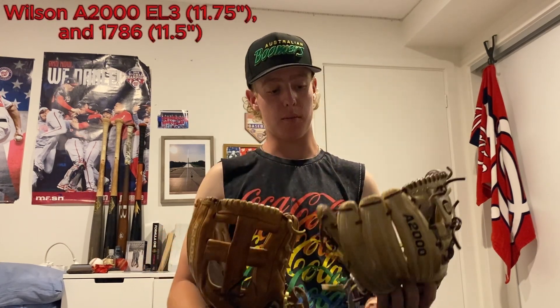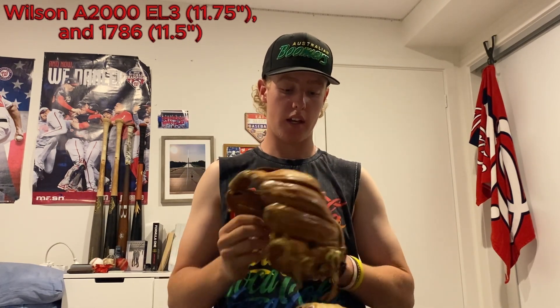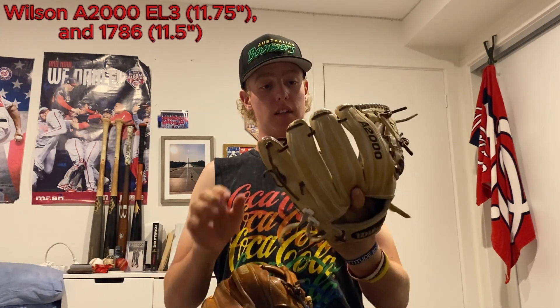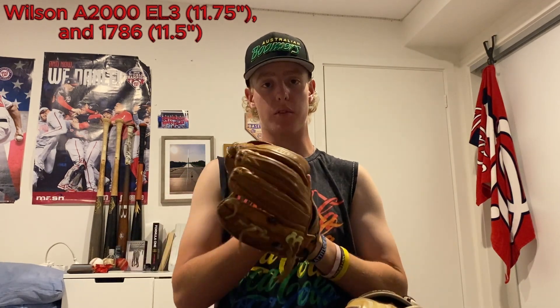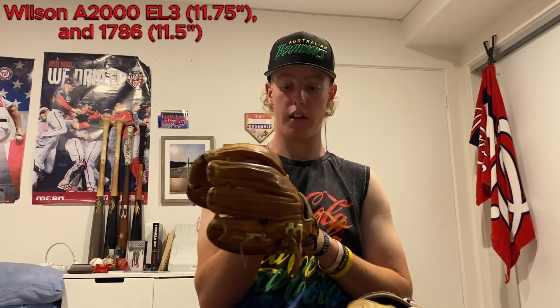Next I have two infield pieces: my Wilson A2000 EL3 and my Wilson A2000 1786. I'm not an infielder so I don't get much use out of these myself, but I bring them — one in case I need to play infield, and two in case anyone else needs to borrow, which is usually the case. They're 11 and a half and 11 and three-quarter inch — both lovely, super reliable. A2000s are top of the line of course.